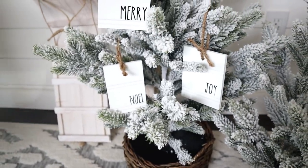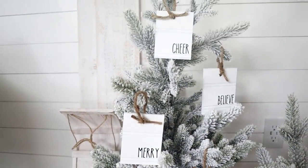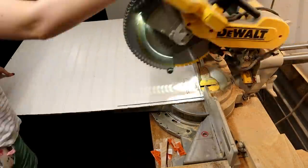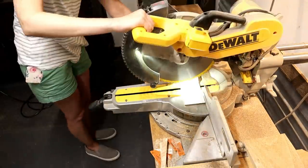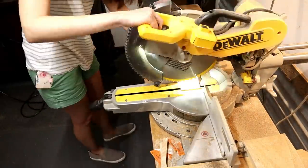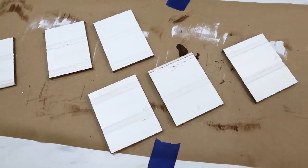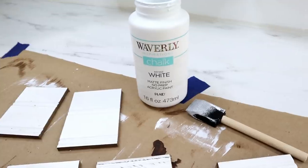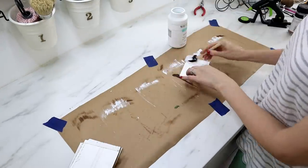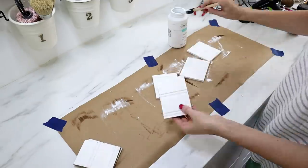These beadboard ornaments are probably some of my favorites I've ever made. They turned out so cute, and it's another scrap item I had in my workshop. Using my miter saw, I cut rectangles the same way as the first ornament, making sure to keep two rows of beading showing — that was the really pretty part I wanted to save. Even though beadboard is already white, the pieces were beat up from cutting, so I applied plain white chalk paint for a couple of coats to make them look nice and crisp.